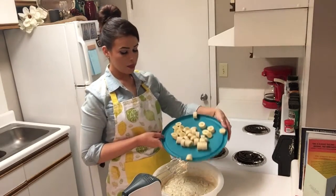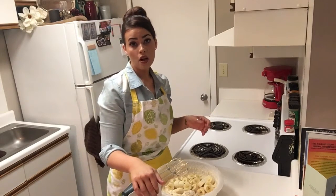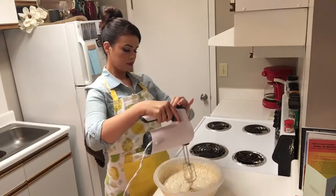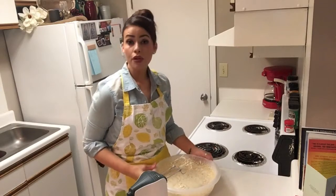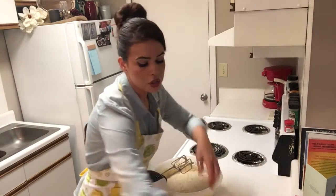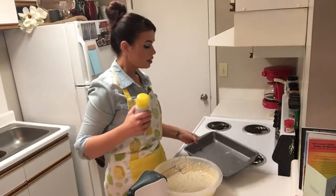We have our bananas all sliced up and we're going to add those in. The more ripe your bananas are, the more flavor it's going to give your cake. Those bananas are all mixed in. Our batter is a pretty thick consistency, and that's what we're looking for. We're going to pour it into a 9x13 pan — go ahead and spray it so it doesn't stick.